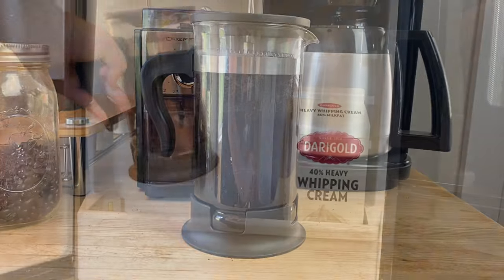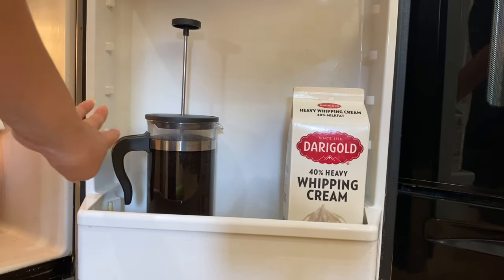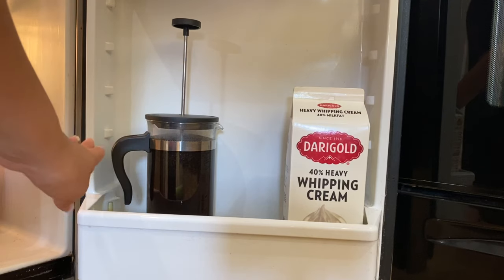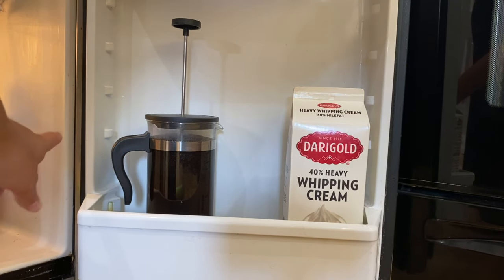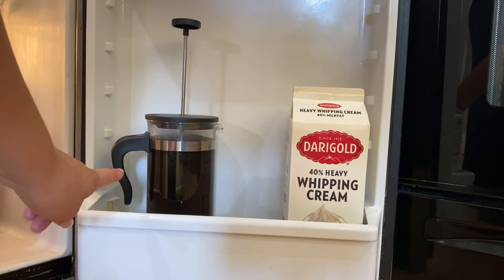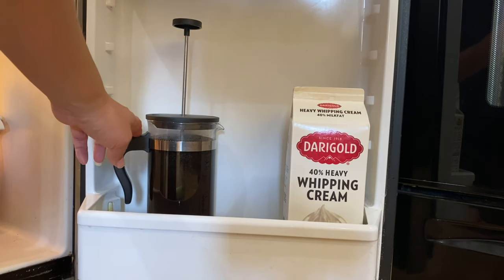Now we're going to put it in the fridge. We're going to leave it in there for at least overnight — 12 to 24 hours. The best option would be 18 hours; that gives the best results. So we'll come back in about 18 hours.